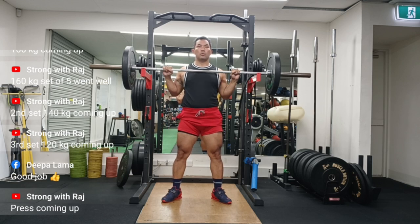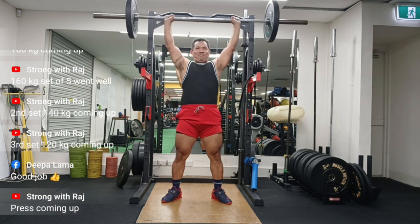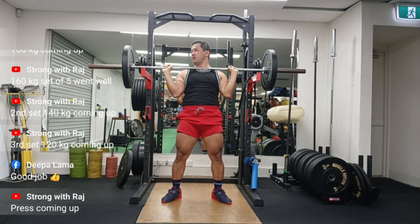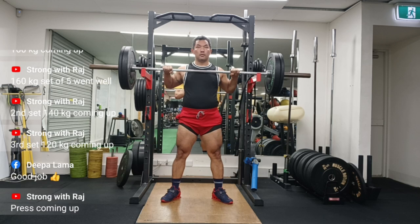Hey guys, welcome to Strong with Raj — no-nonsense strength training. This was a pretty good session. After my back squats at 160kg, I went on to do my presses. Quite happy with my press.